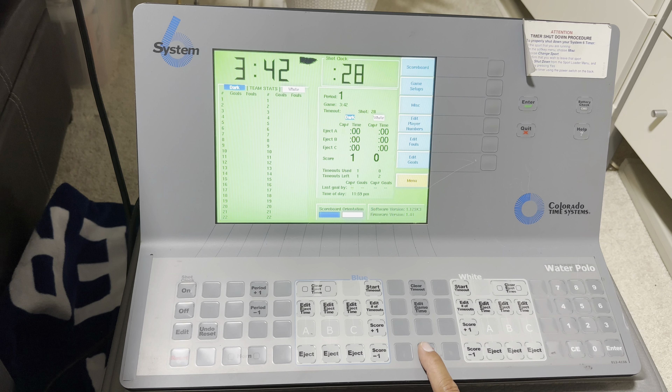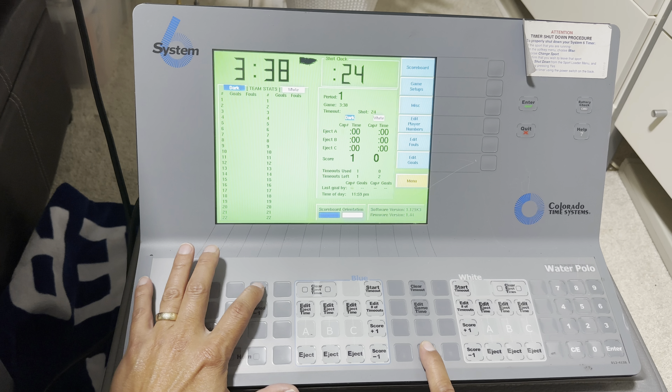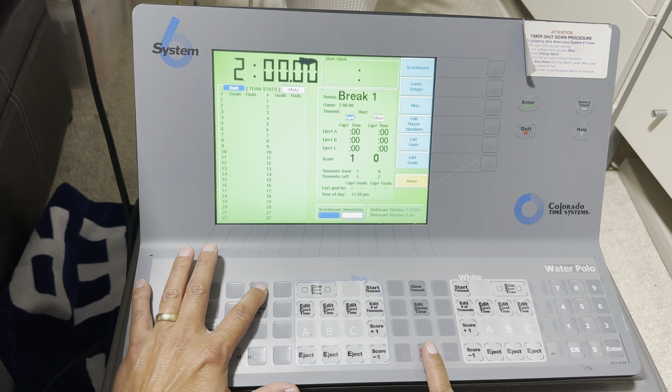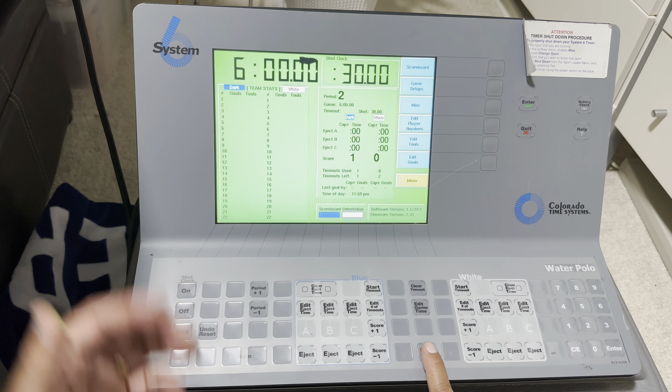Now let's say we are done with the period — you just hit Period One to move to break, press Start. If you want to move to the second period, you can stop the break and go to the next period, and now you're in the second period, and you can start that all over again.